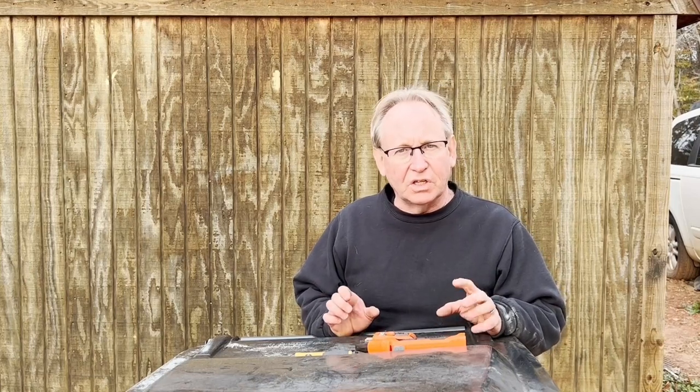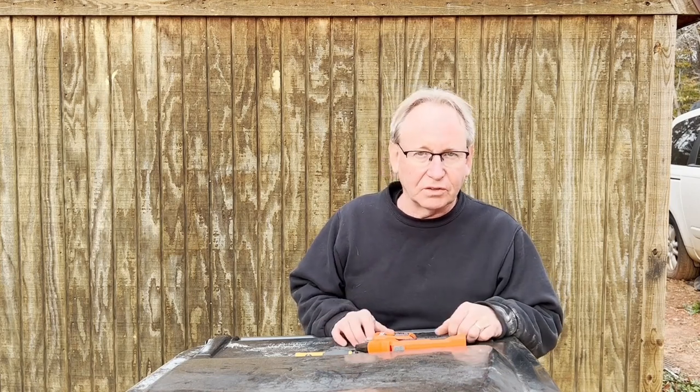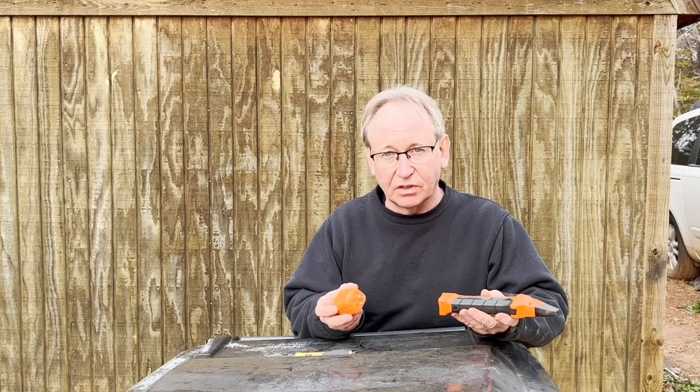If you're a homeowner, regardless of whether you're a DIY kind of person or not and plan to attempt any kind of electrical work, there are some invaluable tools that you should have.